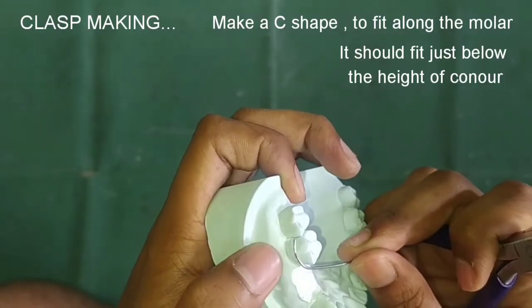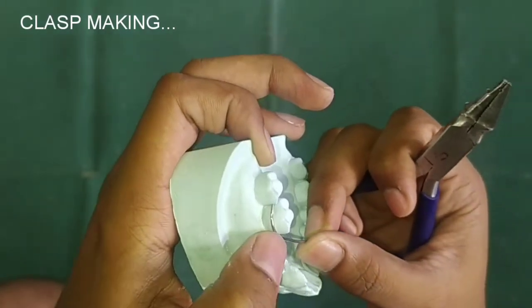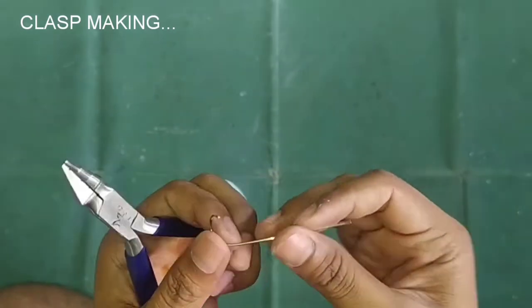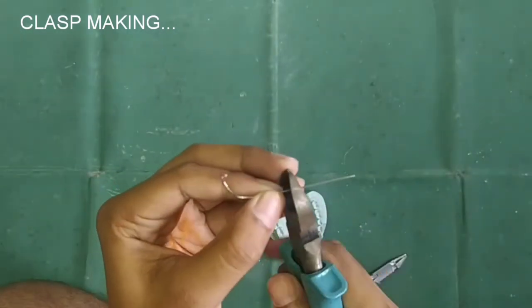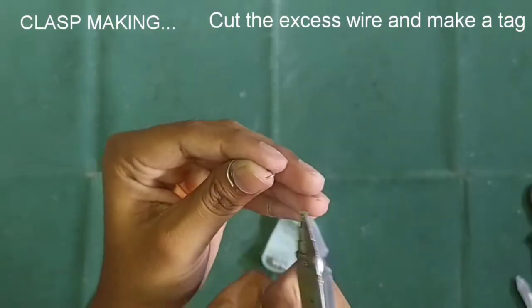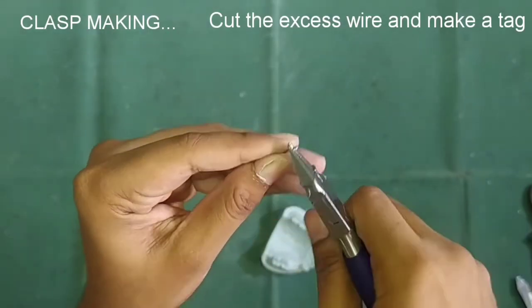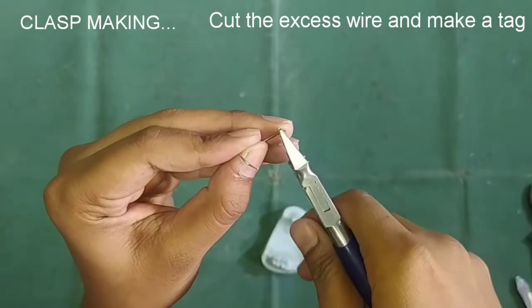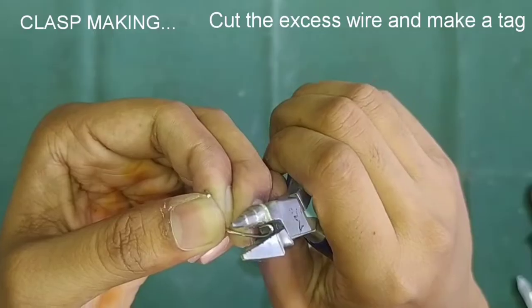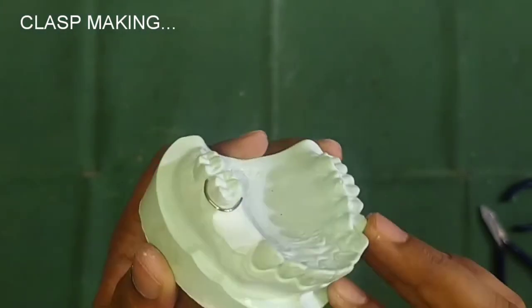Give proper bends to the wire and adapt it to the cast, cut the excess wire, and make the tag arm. Here our clasp is ready.